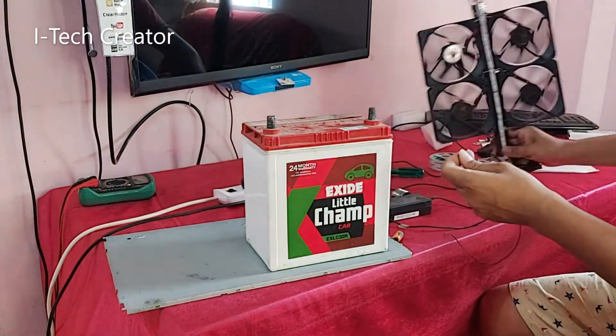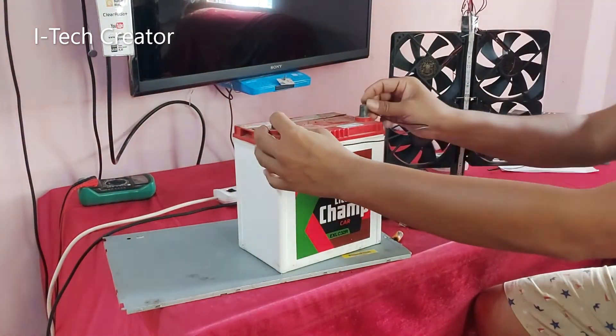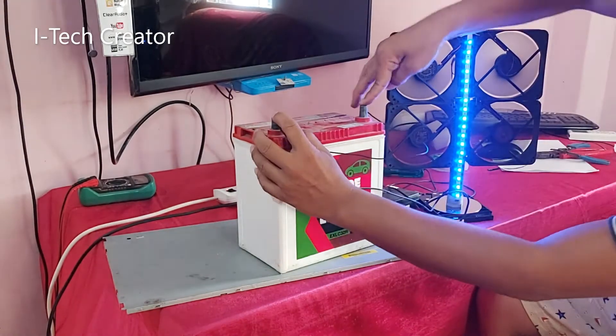Guys, you can see this is a 12-volt car battery, 32 ampere. You can see this fan runs with this battery also.